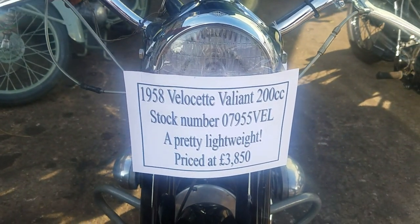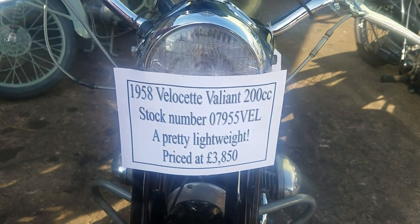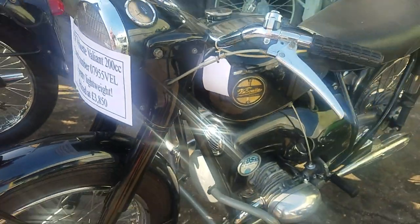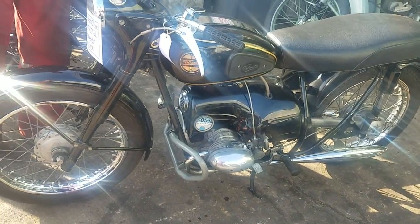Here we have a 1958 Velocette Valiant, a little 200cc air-cooled flat twin — a baby BMW — with shaft drive.